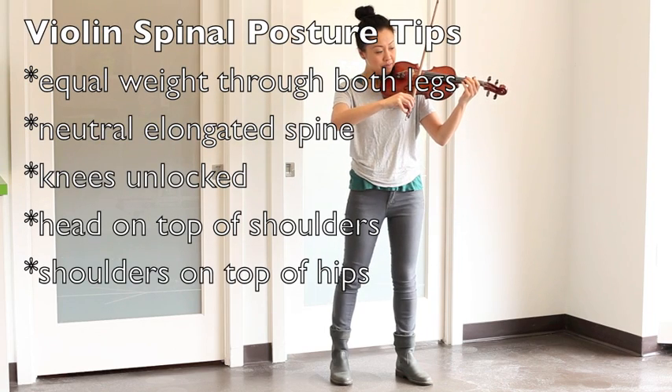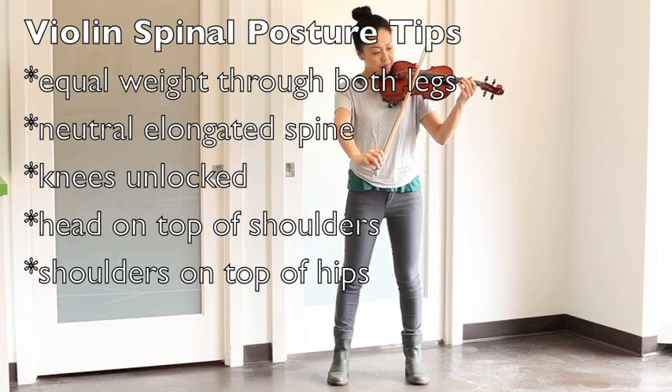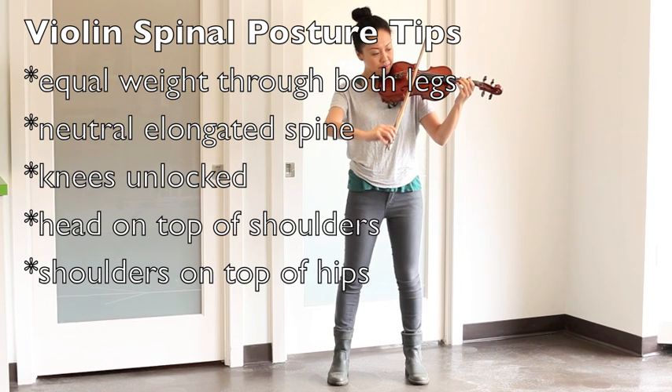In summary, to prevent injuries through your neck and back, you want to have equal weight through both legs, a neutral elongated spine, knees unlocked, head on top of the shoulders, and shoulders on top of the hips.